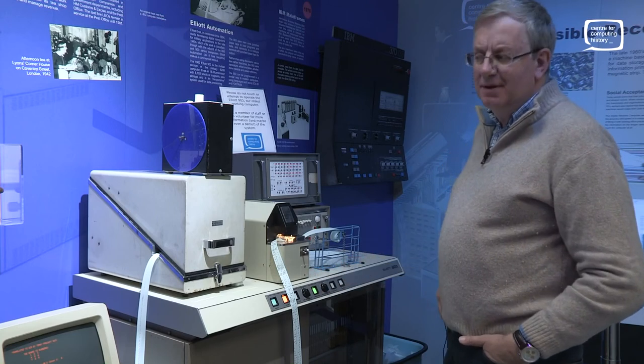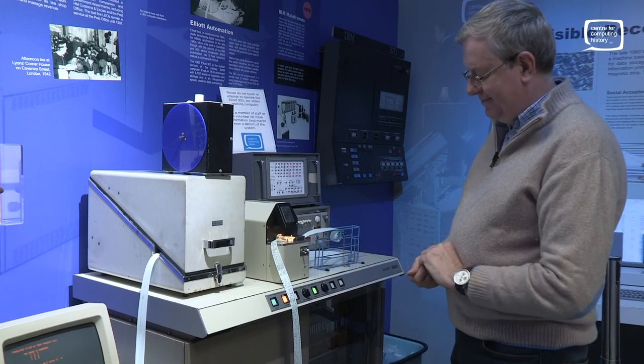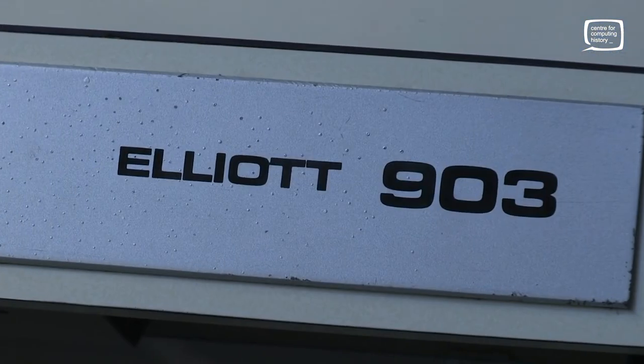Essentially the same system but in a military cabinet, with various models of various sizes. They made about 1,000 overall in the lifetime of the system. Elliott's still exist — they're now part of British Aerospace.